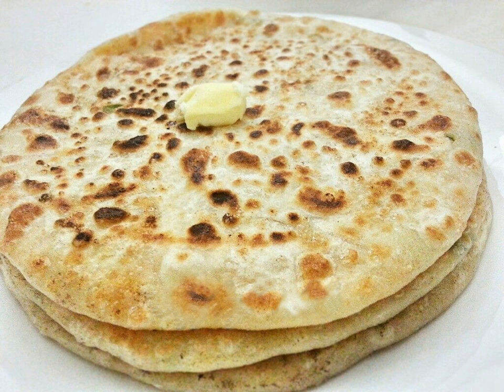Alu paratha is a bread dish originating from the Indian subcontinent. The recipe is one of the most popular breakfast dishes throughout western, central and northern regions of India as well as in Pakistan.